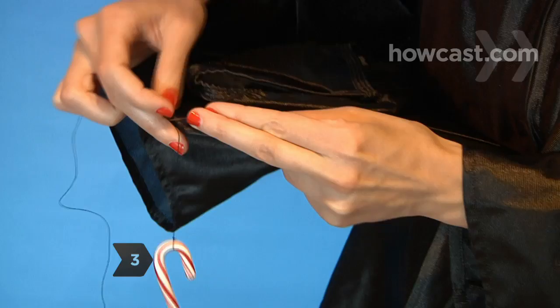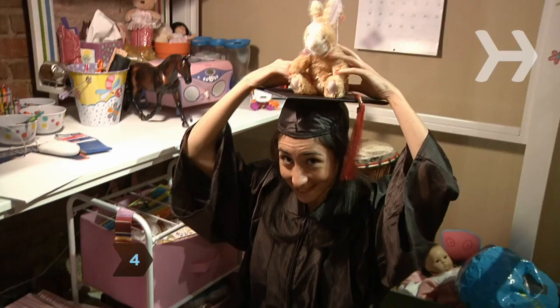Step 3. Comb your local craft store for ideas. Small accessories can be attached temporarily with a single sewing stitch. Step 4. Look around your own house for materials and inspiration.